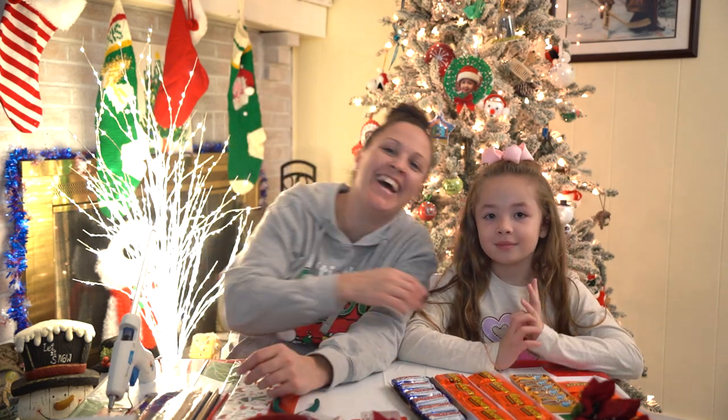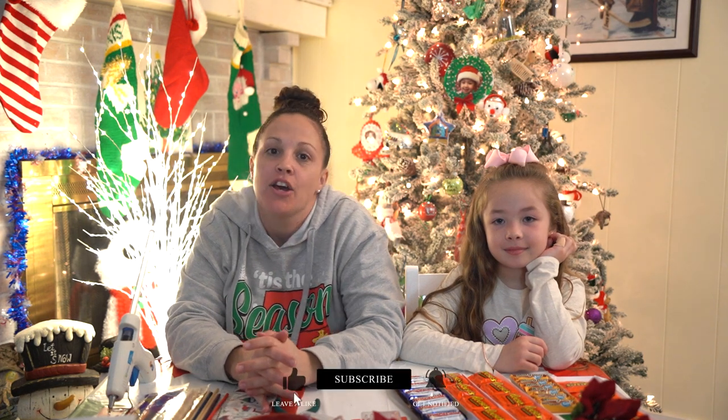Hey everybody, welcome back to Christmas decor! Today we're gonna get into the holiday spirit and make some of my favorite Christmas candy bouquets. I have Alexis here today, she's gonna assist me on one, and we also found two extra snow globes so that we can make those as well.